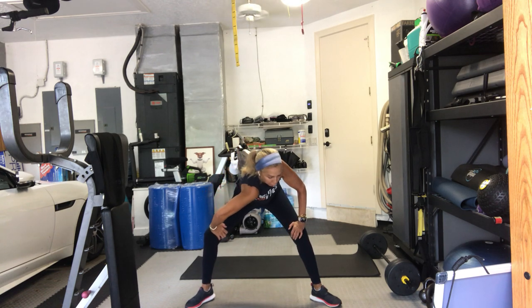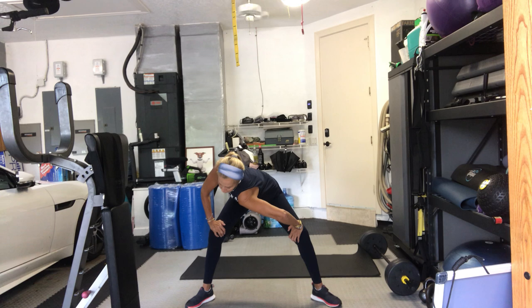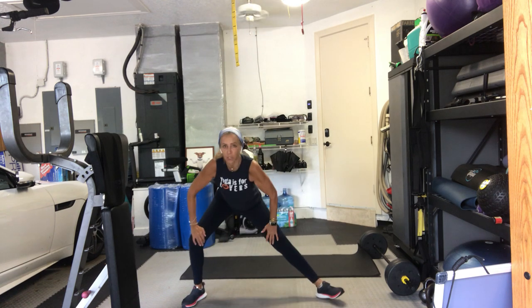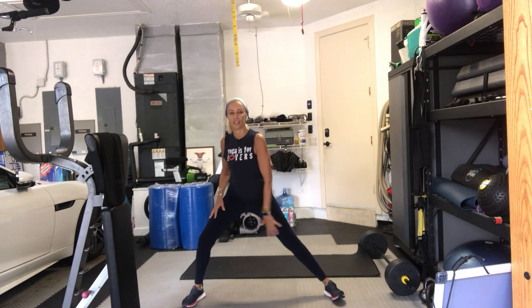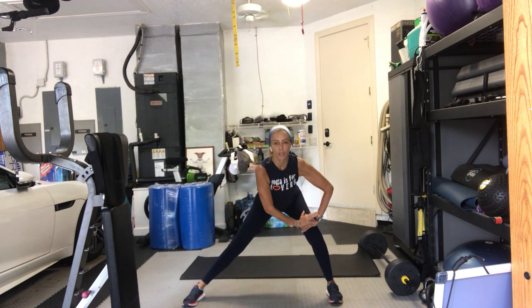Hold it here. Press your right shoulder forward. Change to the other side, bring it forward. Come back to center. Round it again, pull the belly in. And then extend it. Take it side to side in lunges. Keep your shoulders over your hips. Good morning, Debbie. Roll side to side. We're just warming up. Give me four more of these.